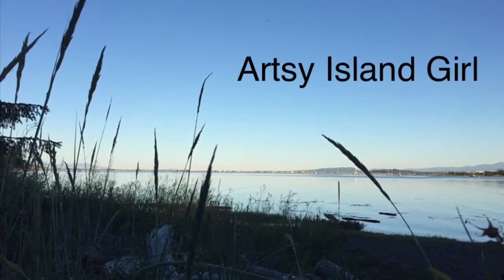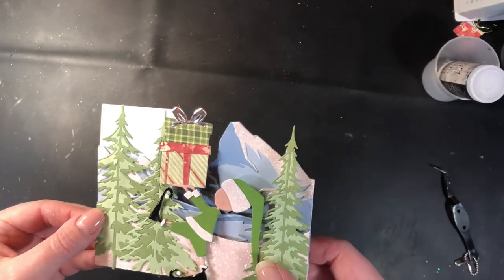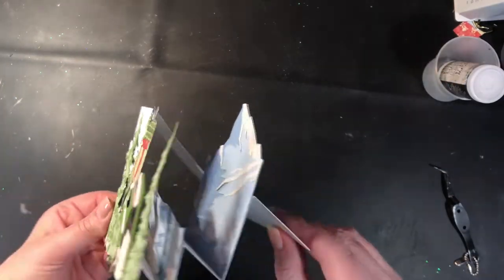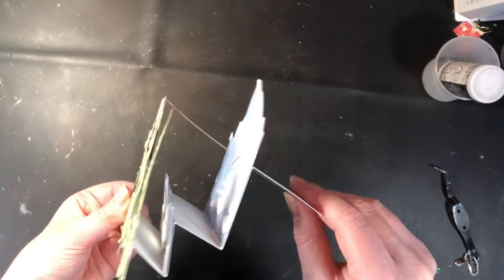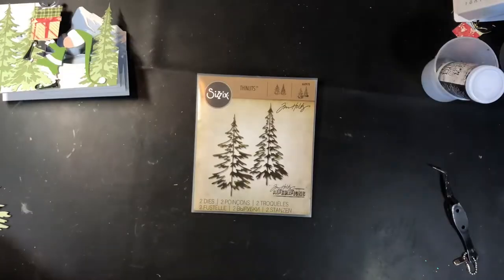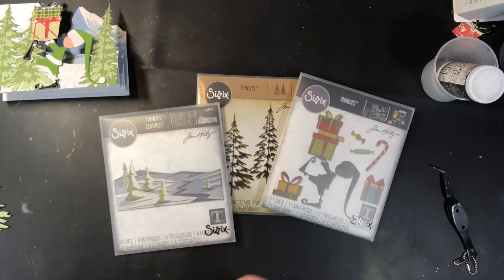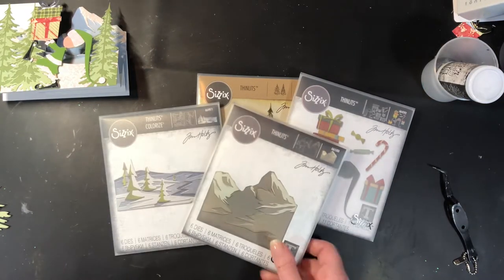Hello, welcome. This is Cheryl. Thank you so much for joining me today. Today I'd like to share with you how I created this sidestep card using a bunch of different Sizzix dies to create a really cute holiday scene from the North Pole. I'll have all the dies listed and linked down in the description below, but this is a quick review of which ones there are.